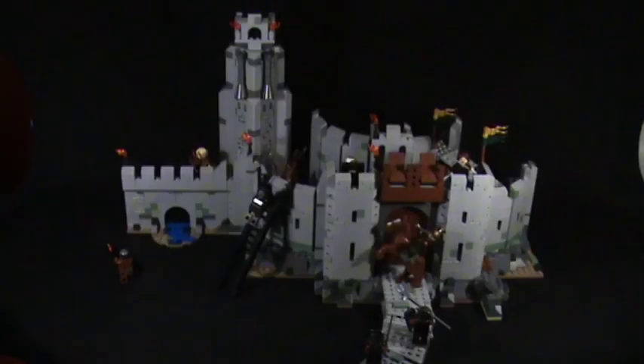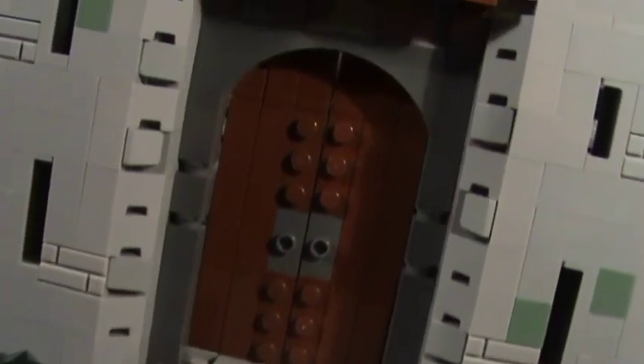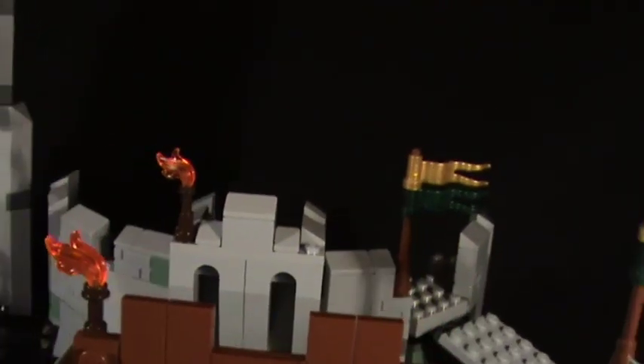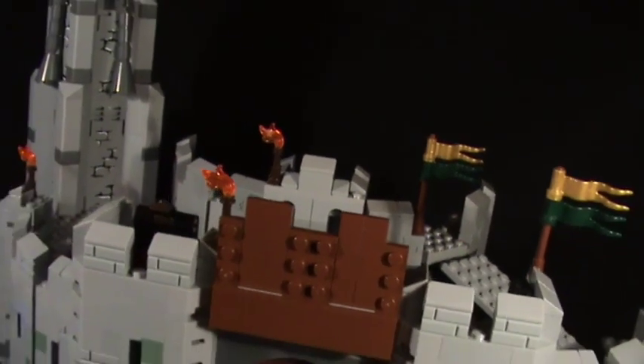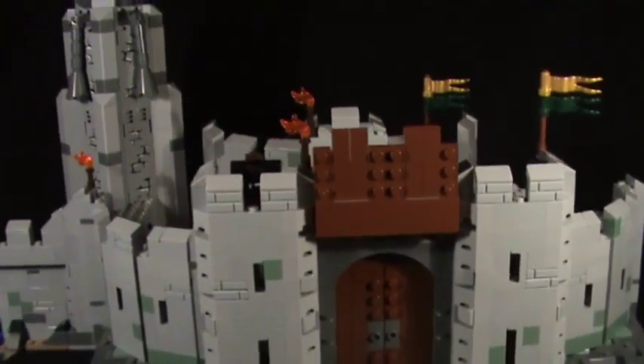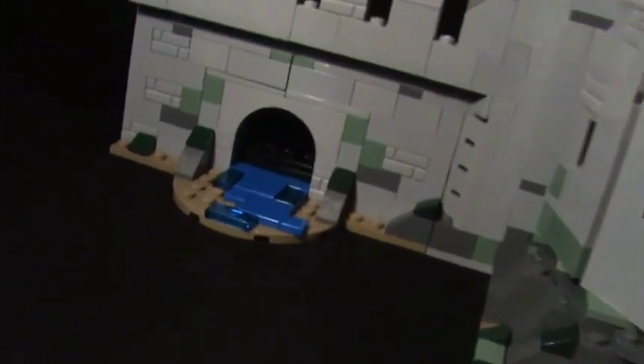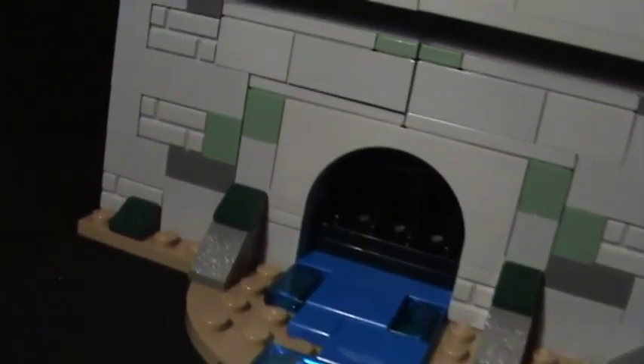So here it is guys, the Helm's Deep LEGO Lord of the Rings set - the biggest set so far released under the Lord of the Rings theme for LEGO, and it is huge as you can tell. But I think before we talk about the actual Deep itself, we'll have a look at the minifigures, which some could argue is the most important thing for a LEGO set.